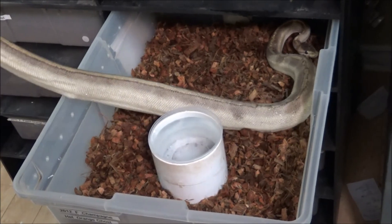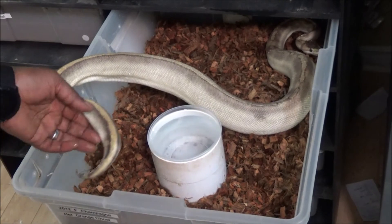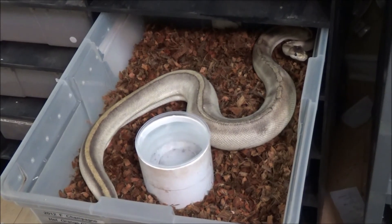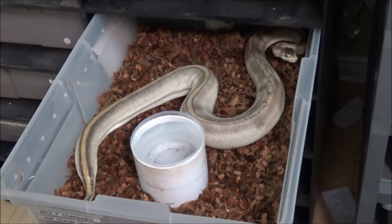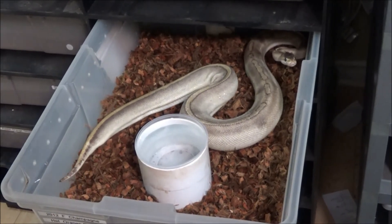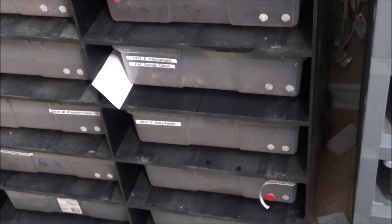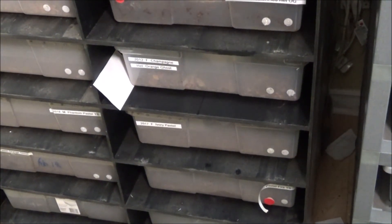She is rinsed off and weighed. We rinse them off so the egg smell comes off of them, which hopefully helps them get back to eating and their regular routine a little quicker. She doesn't look too happy, so I'm going to close her tub and let her rest. She'll be able to get a drink of water if she wants and rest after the stressful egg laying she went through today.